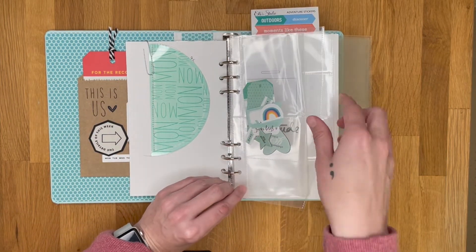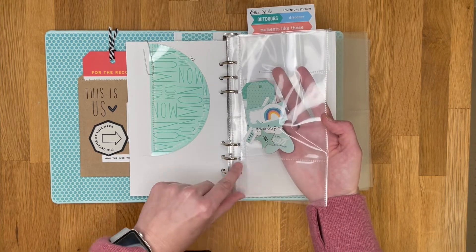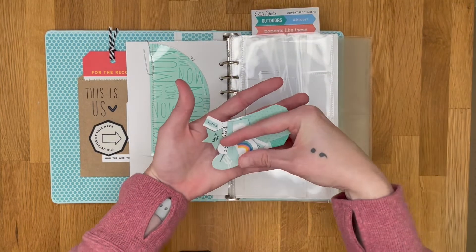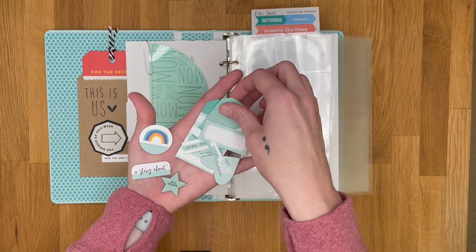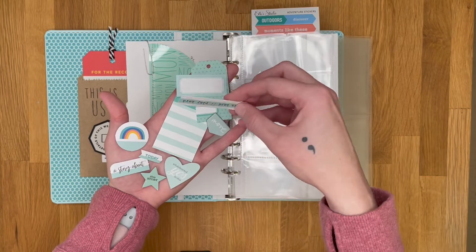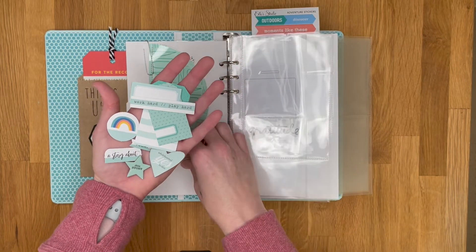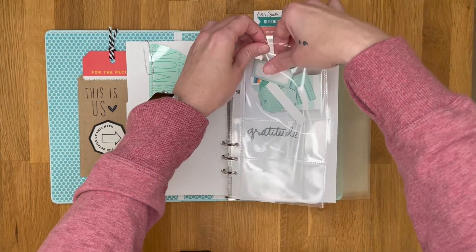I'll have a four by six photo up top in the Citrus Twist Lifecrafted page protectors, with a two by four journaling or decoration spot at the bottom. For each day, I've gone through my stash and pulled color-coordinated pieces — mostly a mix of Ally Edwards and Elle's Studio items — that coordinate with that day's color. I'm storing those embellishment pieces inside the pocket so I have them ready when I work on the album.